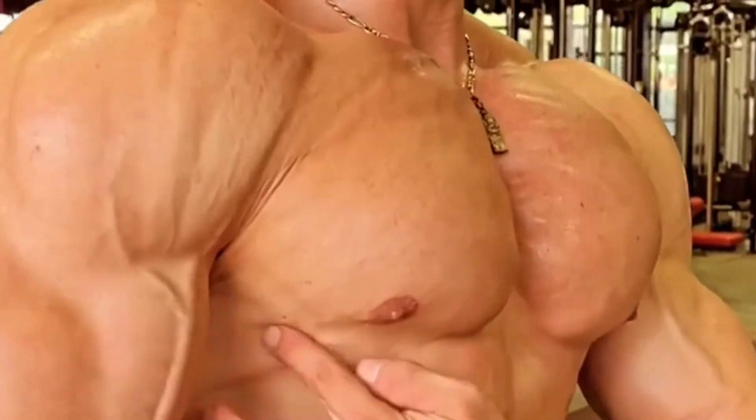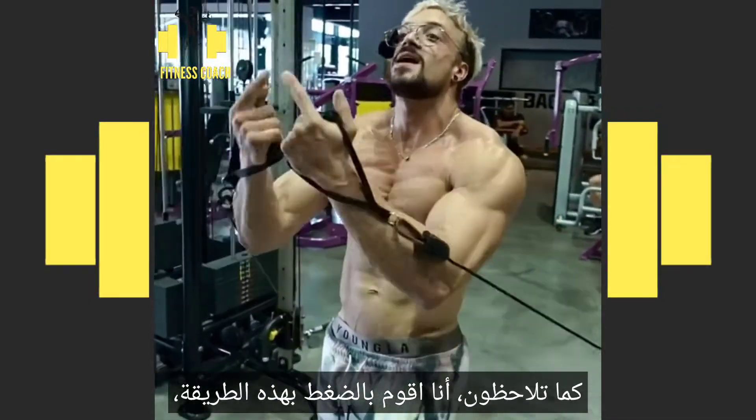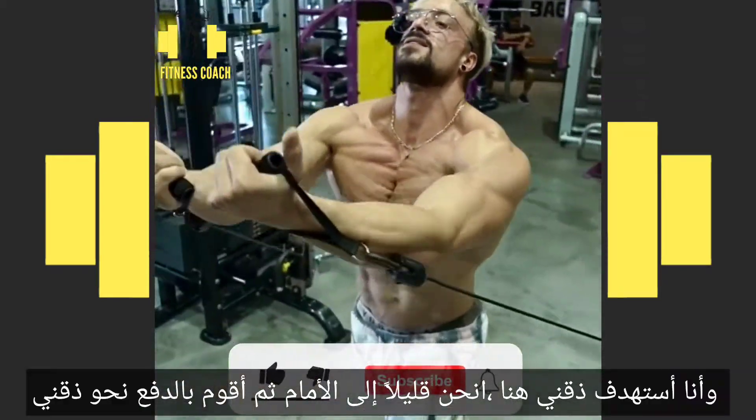Try it. This is another movement for chest — chest up, head up — and I'm pressing this way, aiming towards my chin. Lean slightly forward and then press towards your chin.